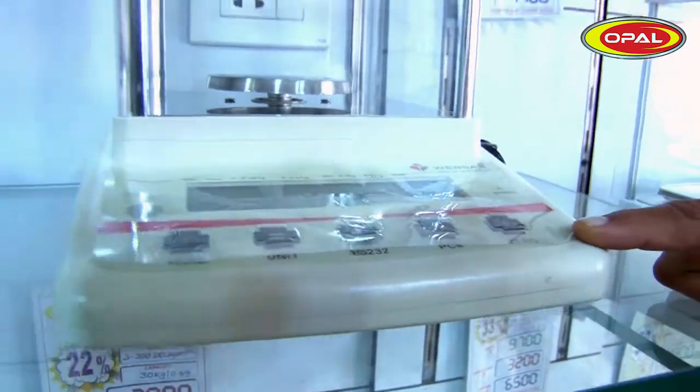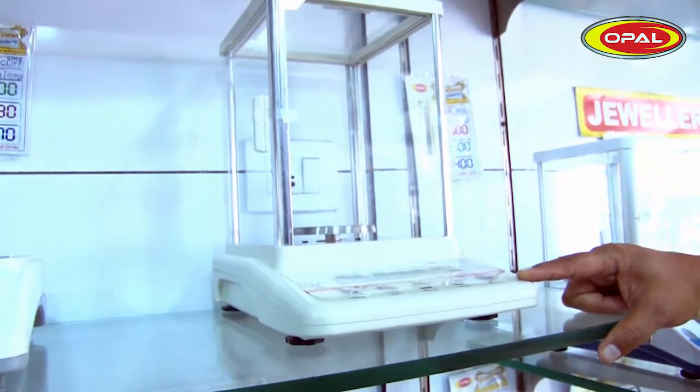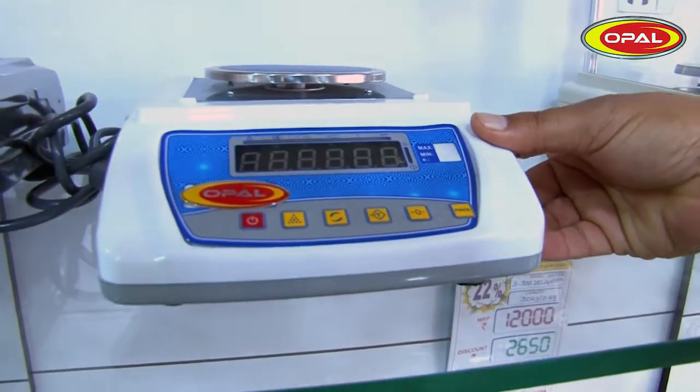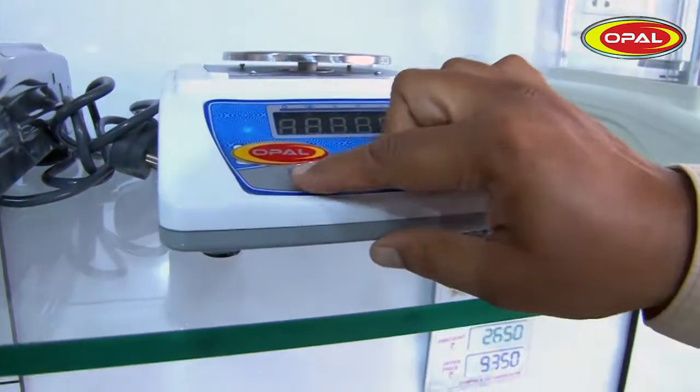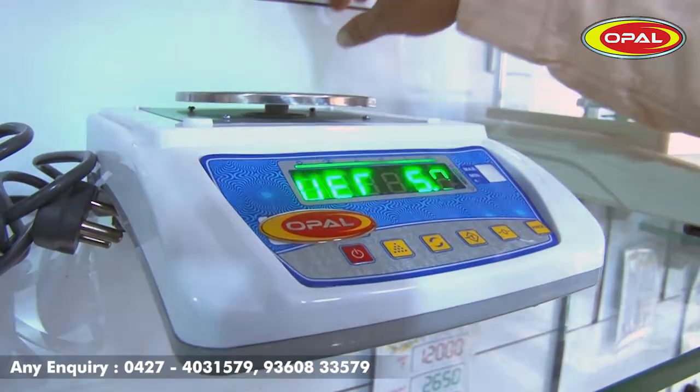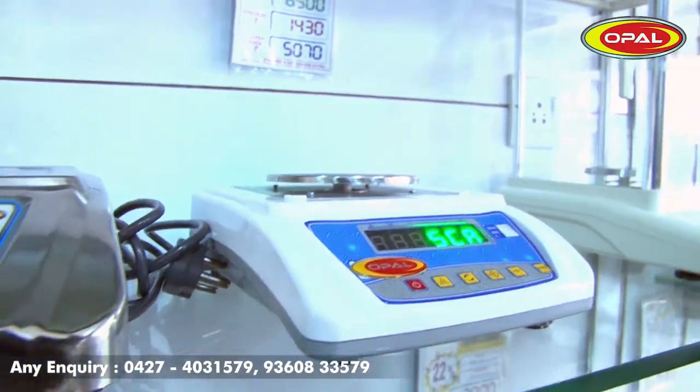This scale is used in the lab. This is an economic version. This model has a lot of cost to it — there is about 22% off.